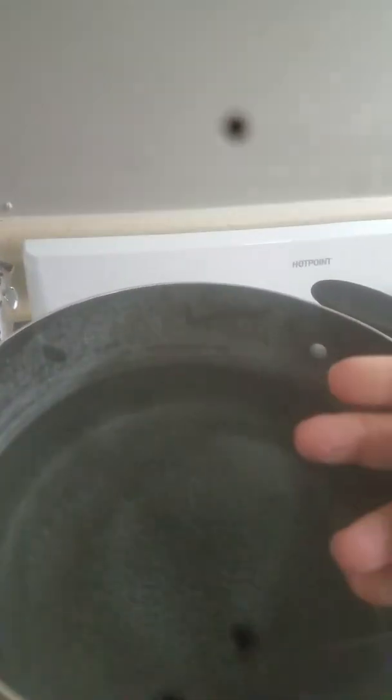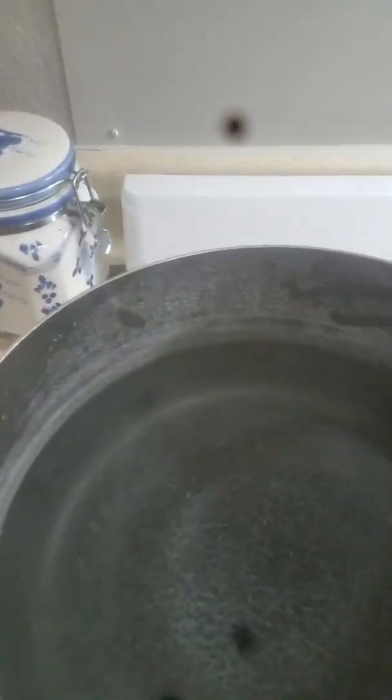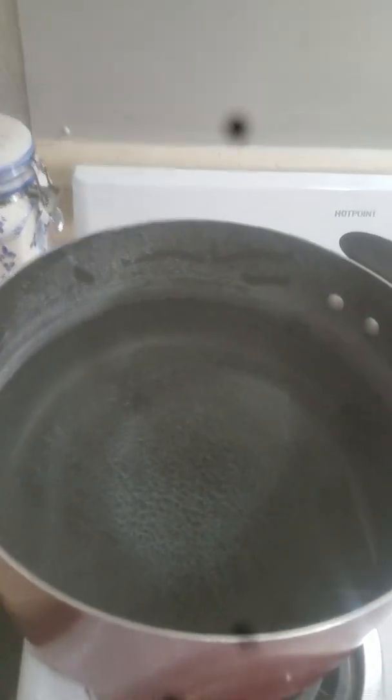This is a white deposit that precipitates out of the boil solution. And you may not be able to see, but there's a slight scum film at the top of this water. So this is the condition of water in Balcones Heights, Texas — the autonomous enclave of Balcones Heights — after Snow-vid. Snow-vid continues with the Flint, Michigan style water. There you have it.